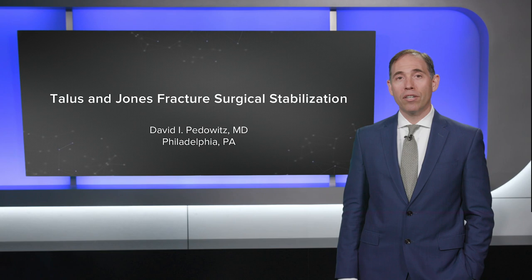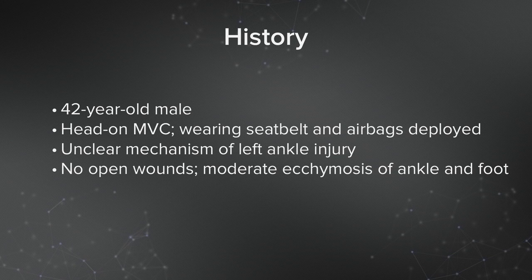Hi, I'm David Petowitz. I'm an orthopedic surgeon at the Rothman Institute in Philadelphia, and I'm here to present a difficult case of a posterior talus fracture.